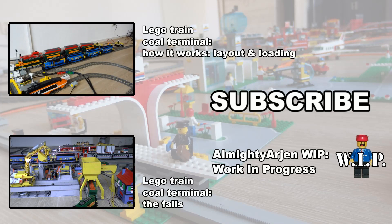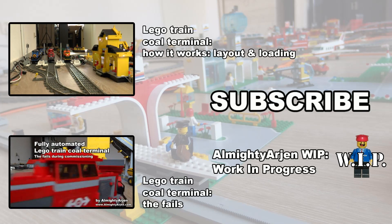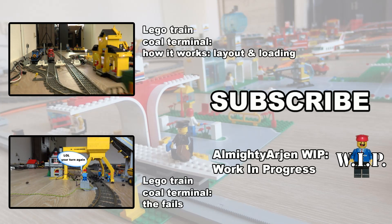So this is how the coal trains are unloaded. If you want to find out how the wagons are loaded, click the first link — it will lead you to the video which explains the loading of the wagons and the layout. If you haven't seen the fails video of the coal terminal yet, I'd recommend that one too — there are some hilarious shots in it. Thanks for watching. Bye!